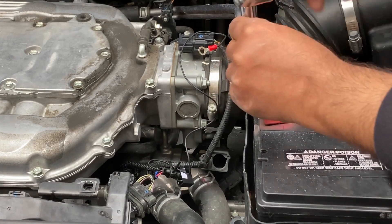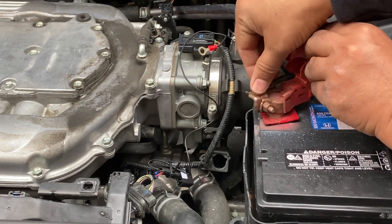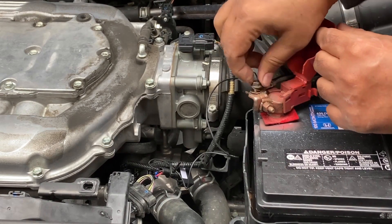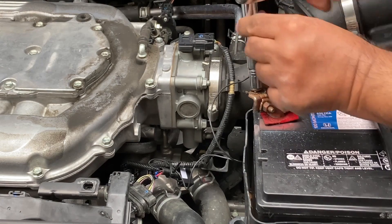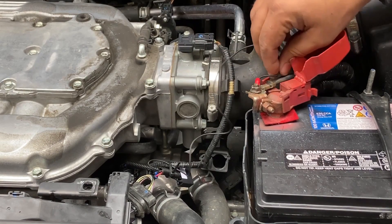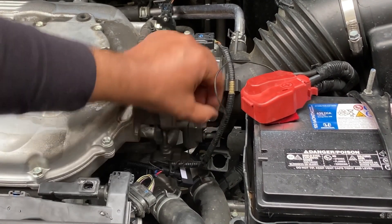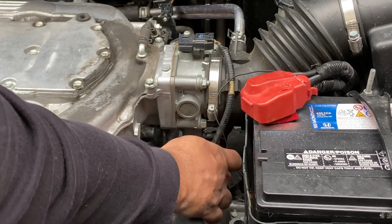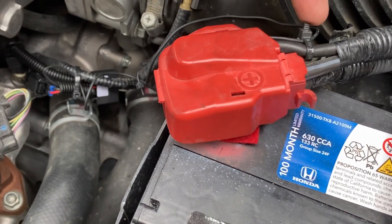I'm going to use a 10-millimeter to open the battery terminal. I'm going to take this wire, connect it here, and that should do it. I have two more zip ties — I'm going to connect this loose wire forward to the harness here and cut the extra off.